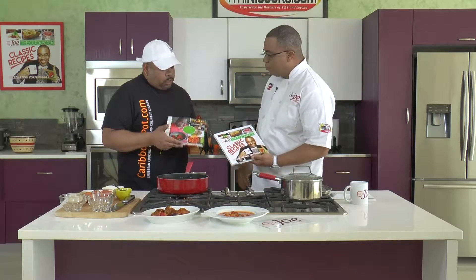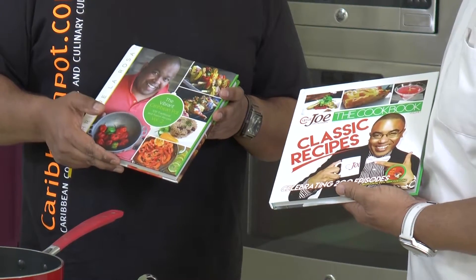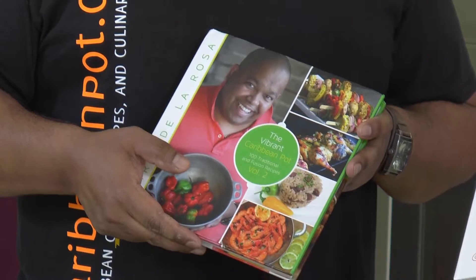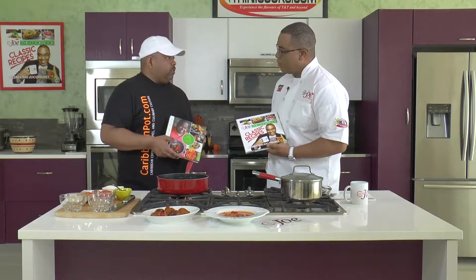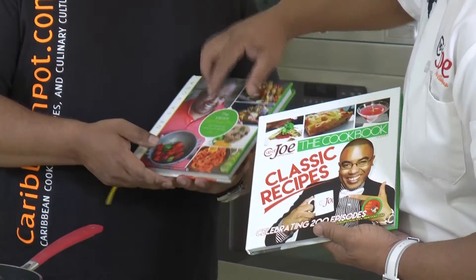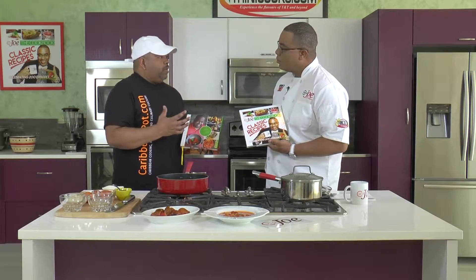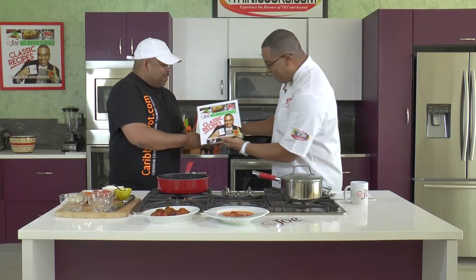Chris also did his cookbook. The book - maybe two and a half years ago we ran out of stock, so it's been out of stock for the past couple of years. We have new stock coming in mid-July and that will again be available on CaribbeanPot.com, Amazon.com, Amazon.ca, and we're hoping for Amazon UK - we're working on that. The concept is 100 of the most requested recipes. I pay a lot of attention to what people are asking for. Selling 5,000 copies in three months wasn't bad at all.